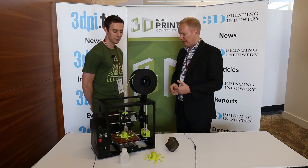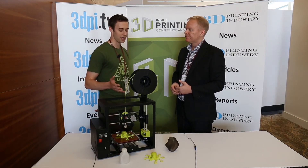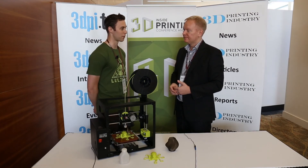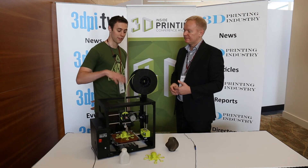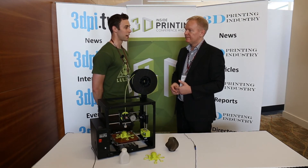What about the price? Any changes compared to previous models? It's going to be $1,350 USD, and it'll be available globally — we ship around the world. It's definitely a lower price, more entry-level machine, whereas the LulzBot Taz is $2,200.